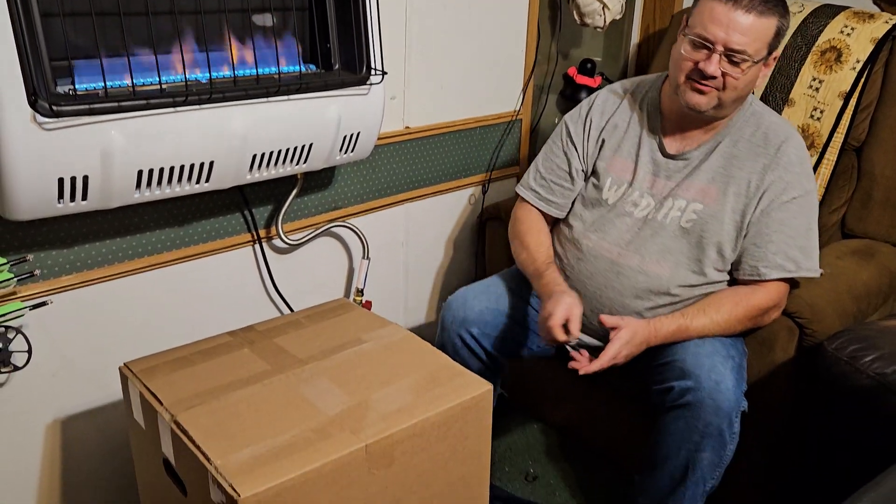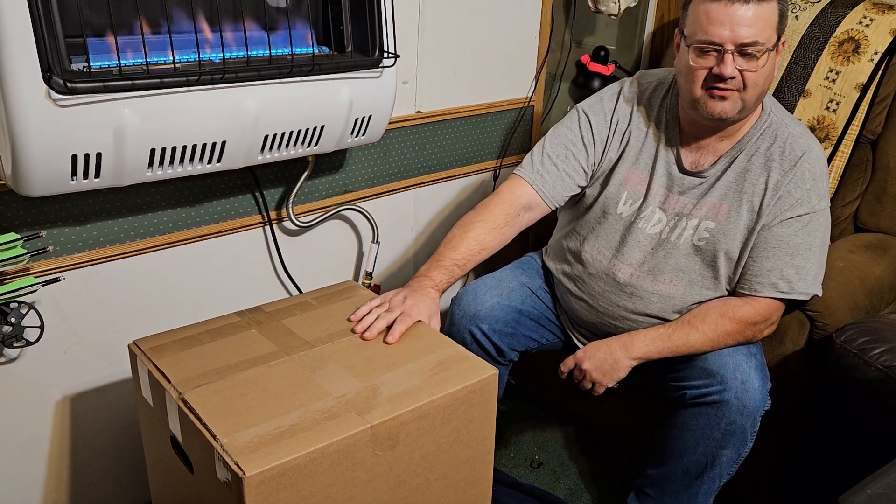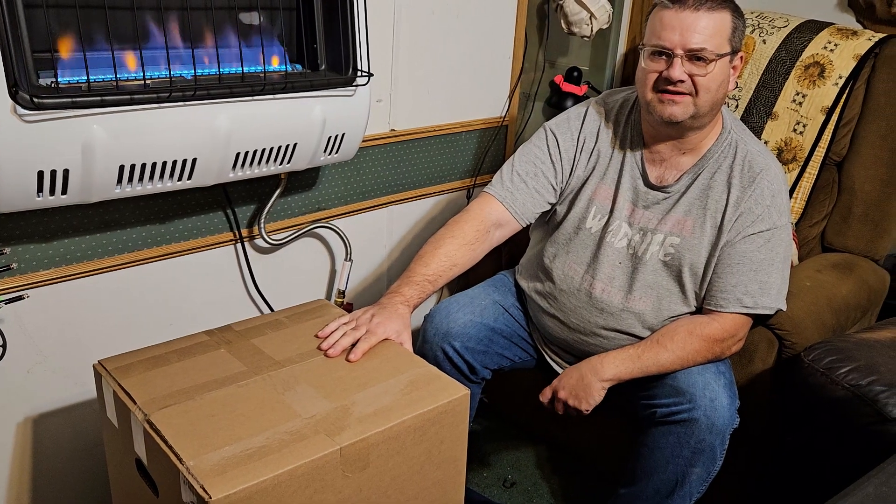Hey guys, this is Shane with Hawkins Joyful Bees, and today I want to do an unboxing of this product that we got from Hillco. We did pick it up while we were at the North American Honey Bee Expo.